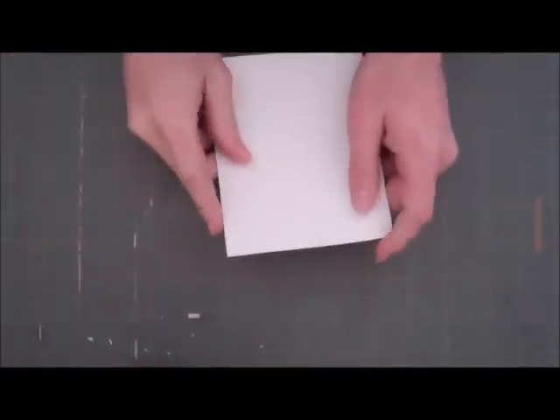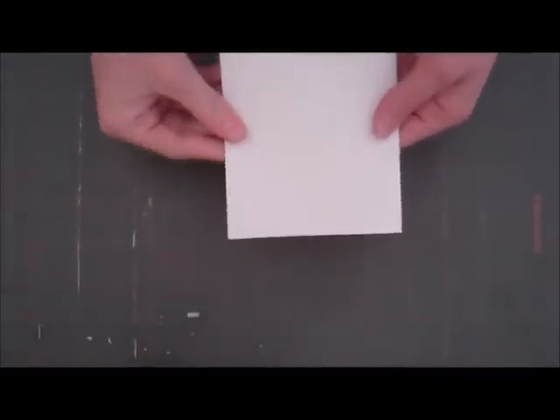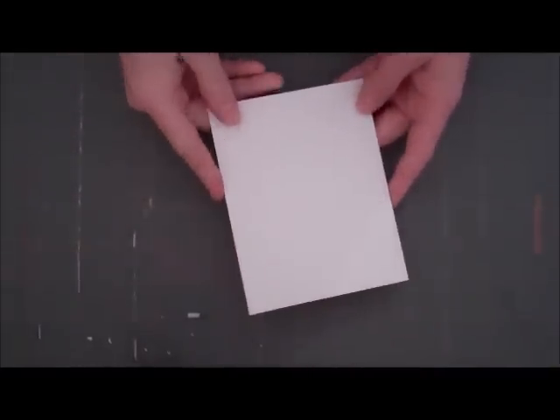Hi Peas! Welcome to another Finally Friday. I'm excited to do another card with you today. We're going to go ahead and start off with a white card base and we're going to use some new fun products.